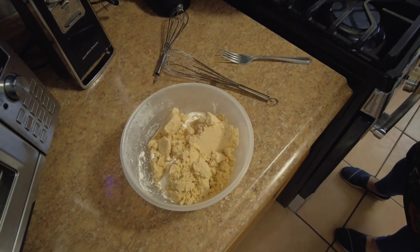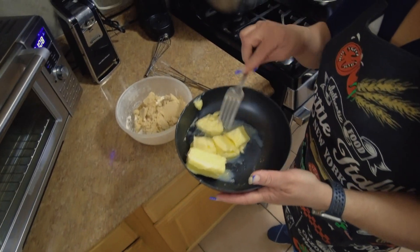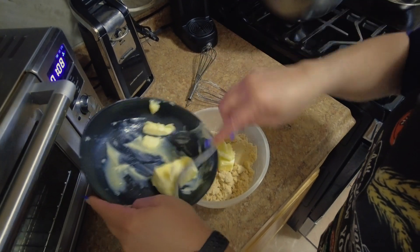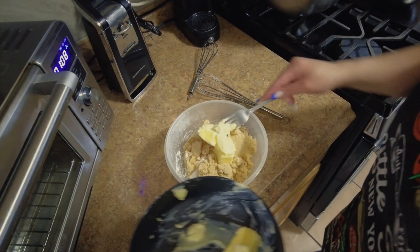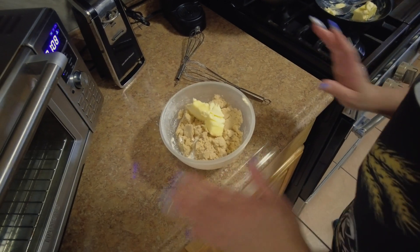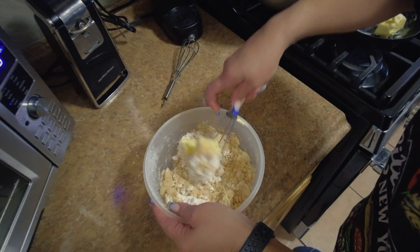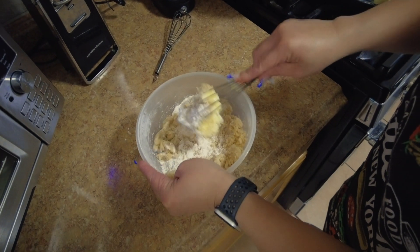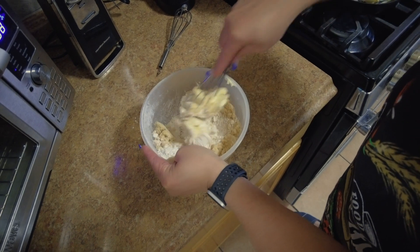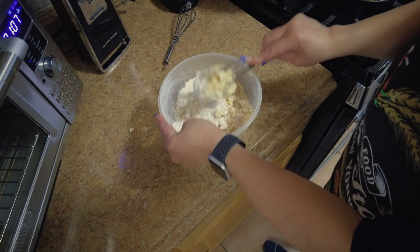Now the butter — with the butter it's a full stick of butter. If you want a little more, if it's a little too dry, you can adjust it yourself. It doesn't matter — it's just to get this stuff all together.